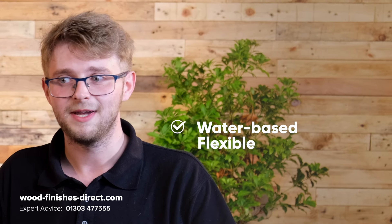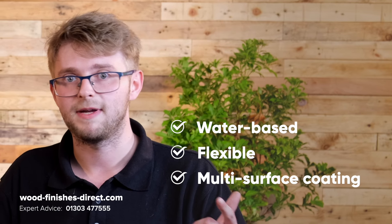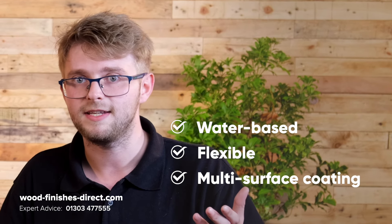The Sadolin Superdeck, being water-based and extremely flexible, can cover a host of substrates such as plastic, metal, wood, UPVC. There isn't much the paint can't do, to be honest, James.